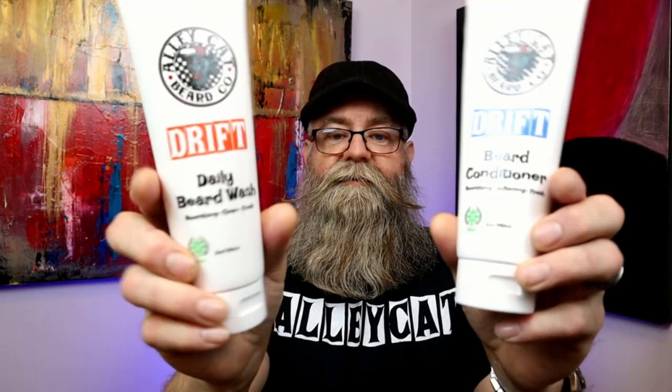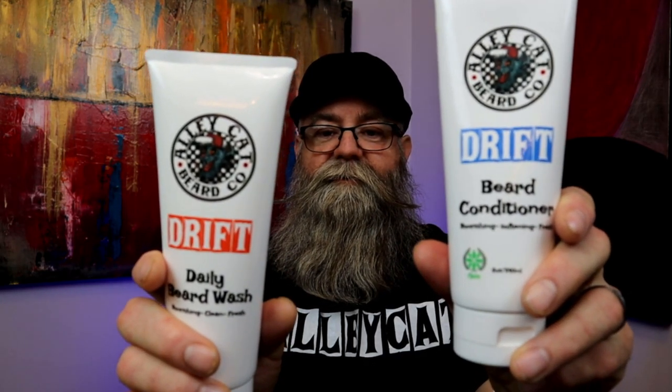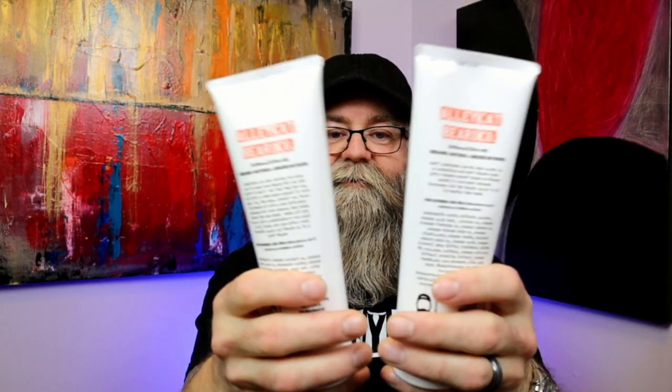So let's talk about the price. You get an eight-ounce beard wash for $21.98 and an eight-ounce beard conditioner for $19.98. For the scent, they're both in 'Drift.' Another cool feature: the beard wash is in red and the conditioner is in blue, so in your shower you can easily tell which is which — red is wash, blue is conditioner.